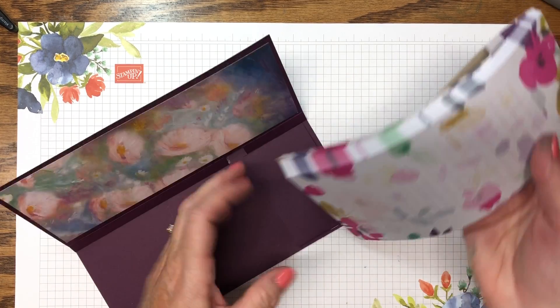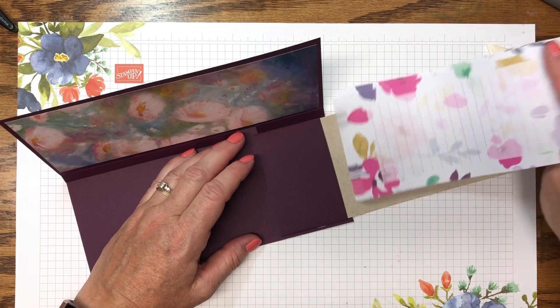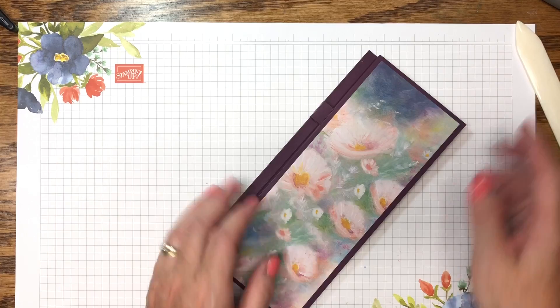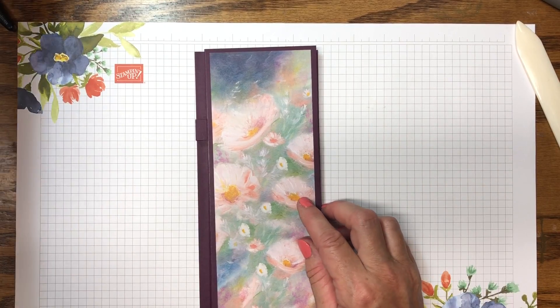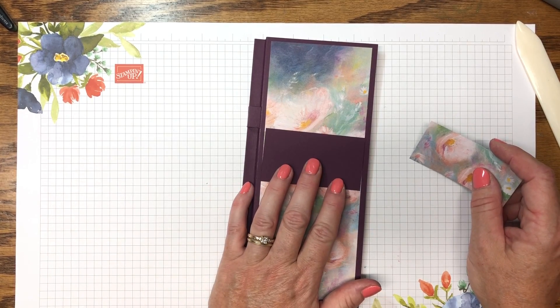When you run out, use the last one and just slide a new one back in. There's really no need to take that magnet off — I know some people do but I don't see where it's necessary. Now we're going to embellish this. I've already cut out a piece of cardstock in matching Blackberry Bliss, which is going to go right about here.